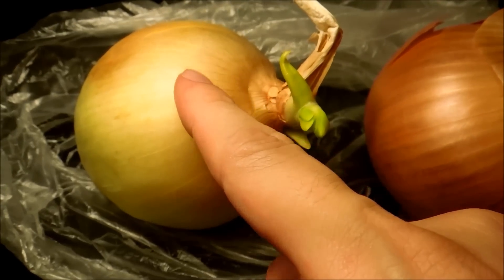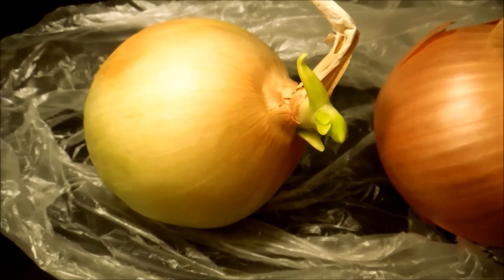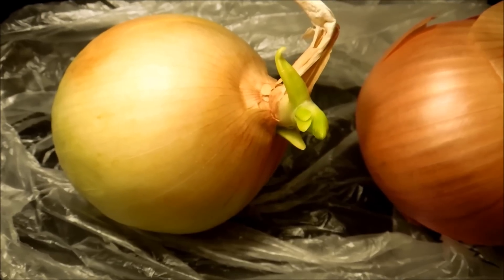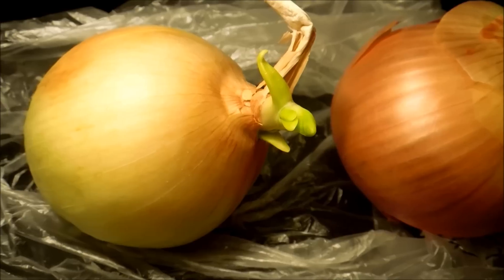The first order of business is I'm going to remove these outer layers of peel just so we can see what's underneath — the more lush layers that are still alive.